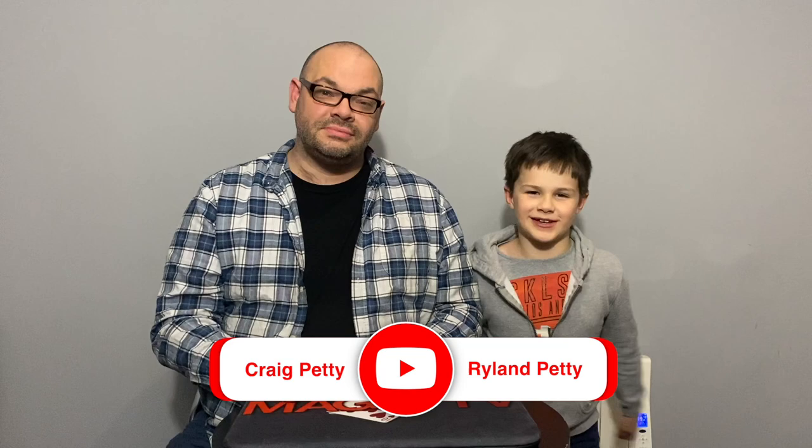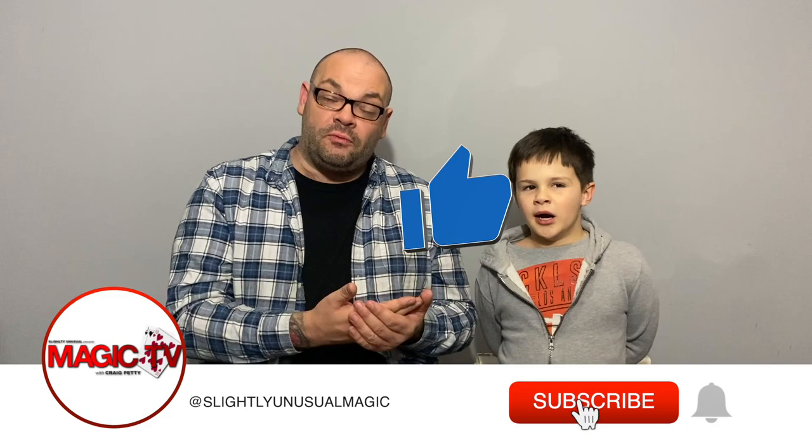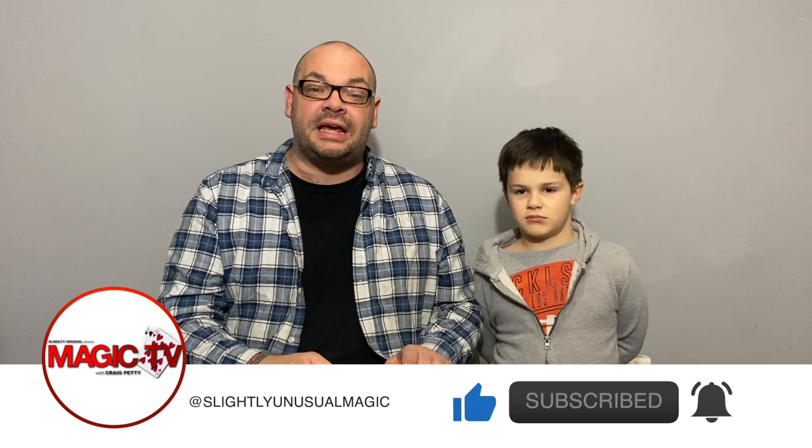It's five o'clock on a Wednesday. I'm Craig, I'm Rylan, and it's time for Craig and Rylan's Magic Review Show. Welcome back — we have four really good tricks in this episode. For those of you new to this review show, we review four tricks every single time, we perform everything that we review, and we are 100% honest.